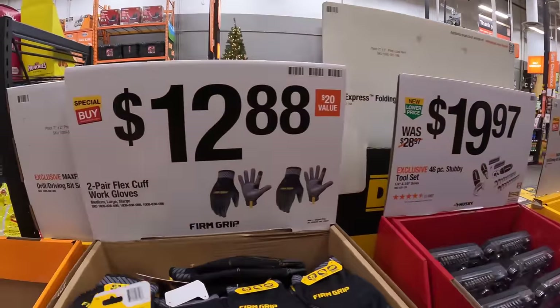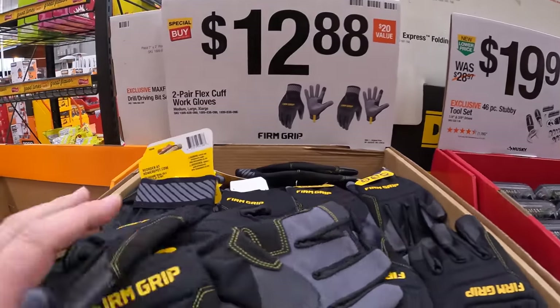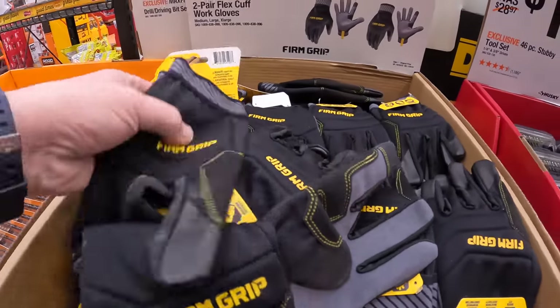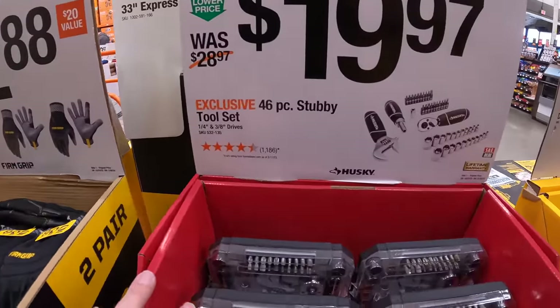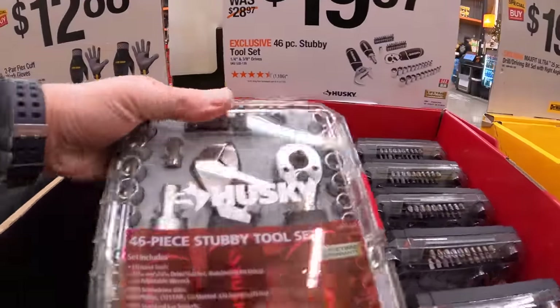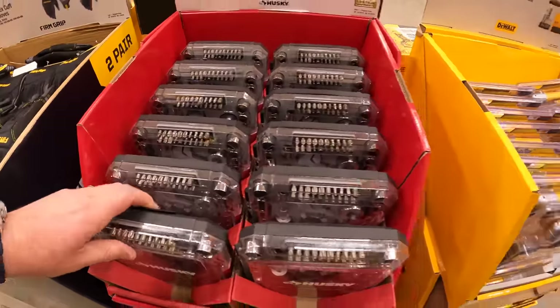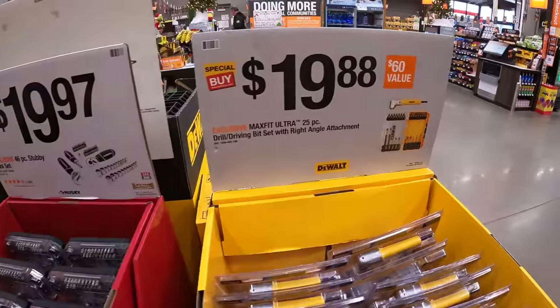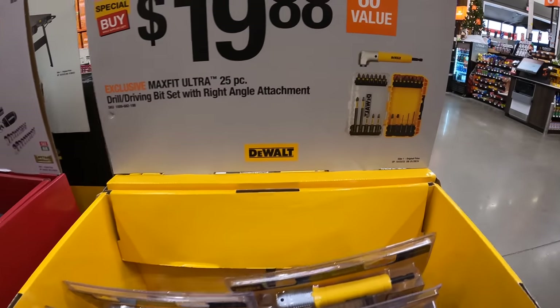For $12.88 they have a two-pair of FlexCuff work gloves — great stocking stuffers. They also have the 46-piece stubby tool set for $19.97 and the 25-piece drill and driving bit set with right-angle attachment for $19.88.